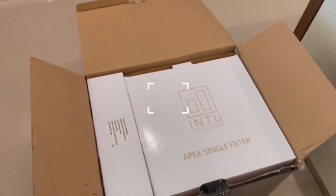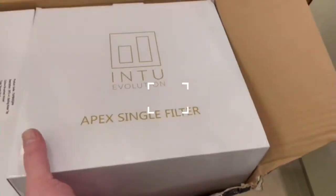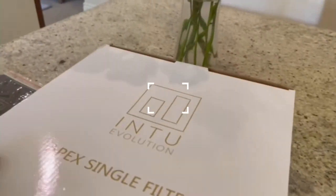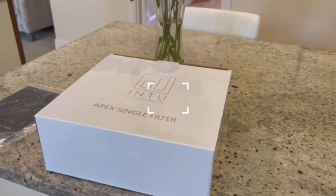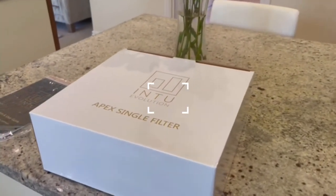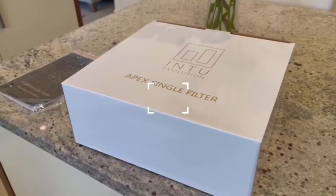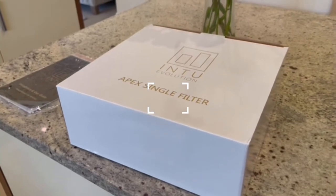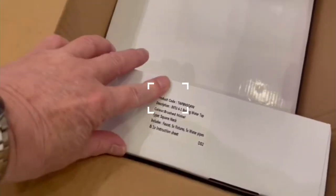The next box you're going to see is the Apex single filter. That is the filter product that's going to filter your boiling water and also filter your cold water as well. So if you want filtered cold water and filtered boiling water, this is what this product does — it provides you with mixed water hot-cold mix, filtered boiling water, and filtered cold water. So the filter is very important. Let's put that aside, and then we've got the tap itself.